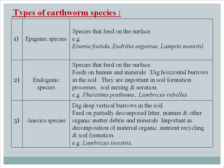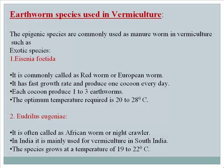The epigenic species are commonly used as manure worms in vermiculture. Among exotic species, Eisenia foetida — commonly called the red worm or European worm — has a fast growth rate and produces one cocoon every day, each yielding one to three earthworms; the optimum temperature is 20 to 28°C. Eudrilus eugenae, called the African worm or night crawler, is mainly used for vermiculture in South India and grows at 19 to 22°C.